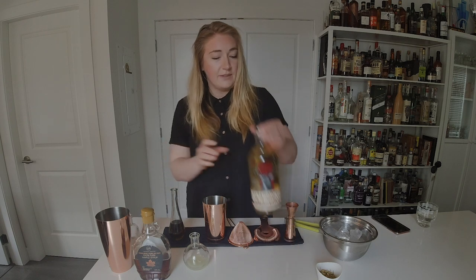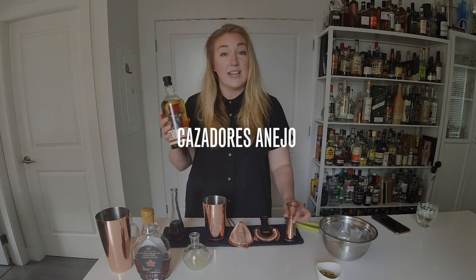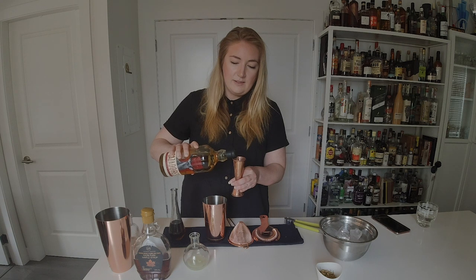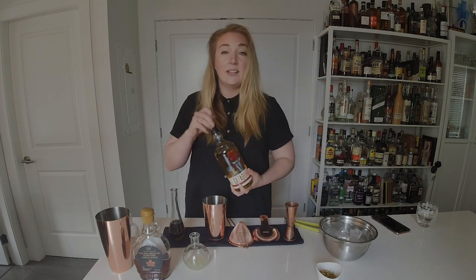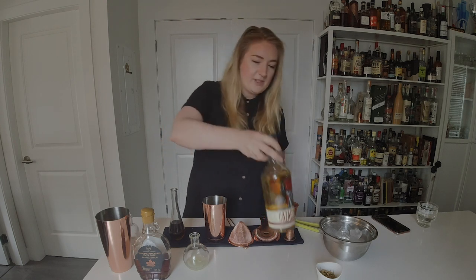Last but not least, the shining ingredient in this cocktail is going to be Casadores Añejo tequila. It's 100% blue agave tequila rested for over two years. It's gonna bring out all those beautiful vanilla tones that you get from all that oak aging, so it works really, really nicely with the maple syrup.